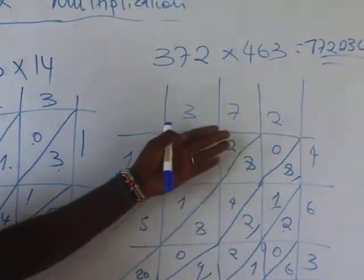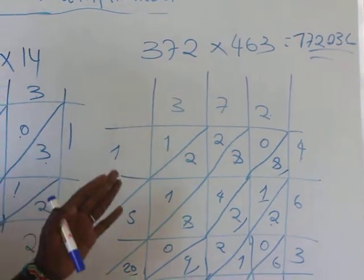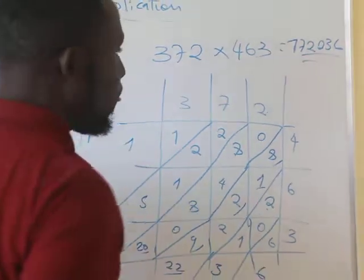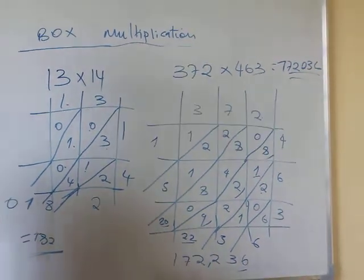The good thing about this method is that it saves you all the confusion when doing calculations. I think that's that!